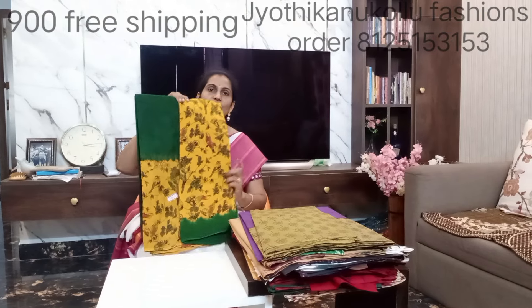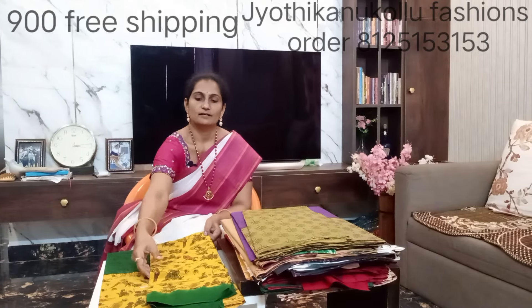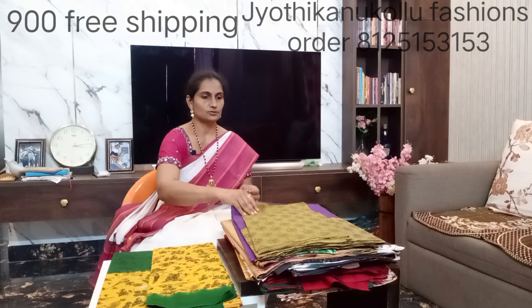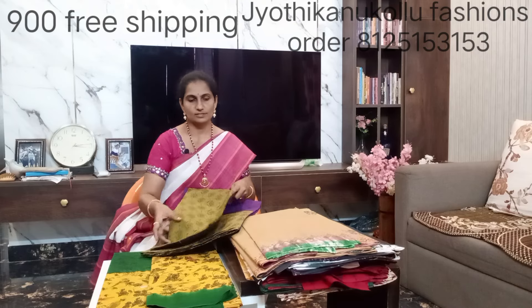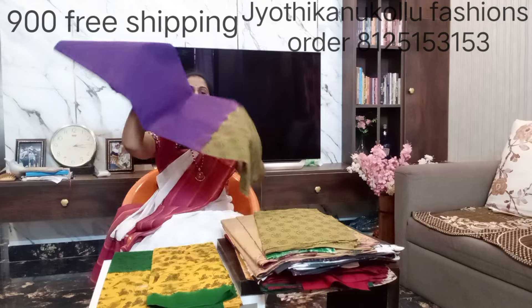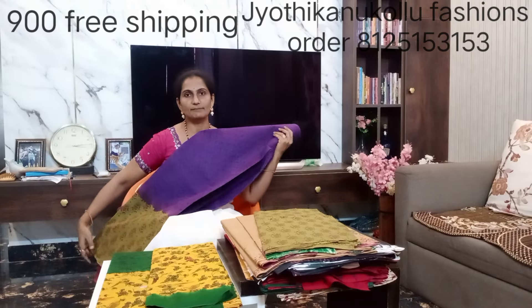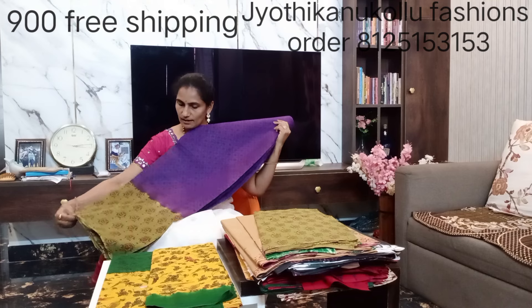The mustard yellow and green combination — you can use the same cloth. You can also use the designer cotton collection in a white colour and a mehendi colour combination.